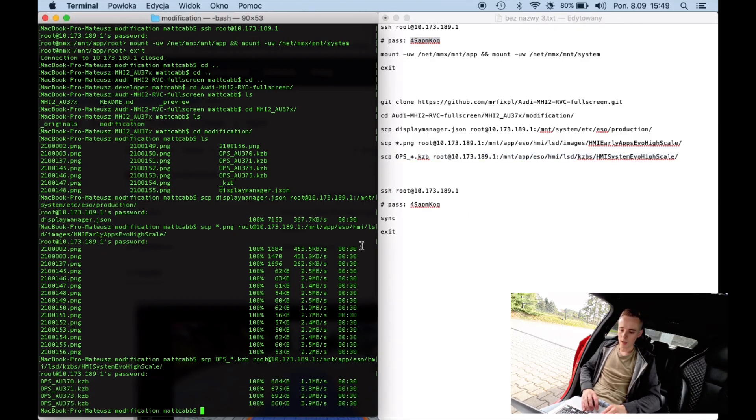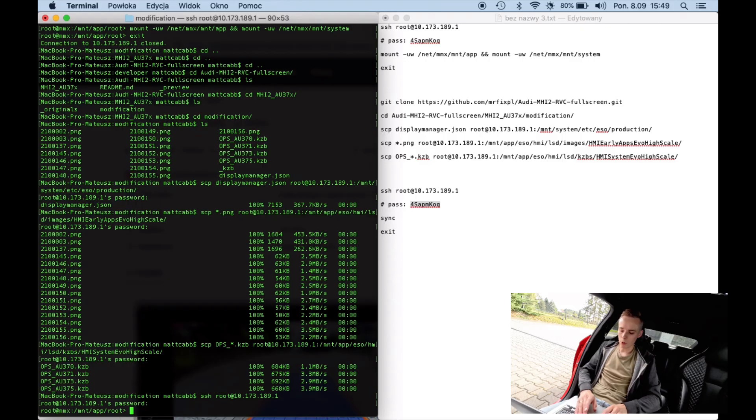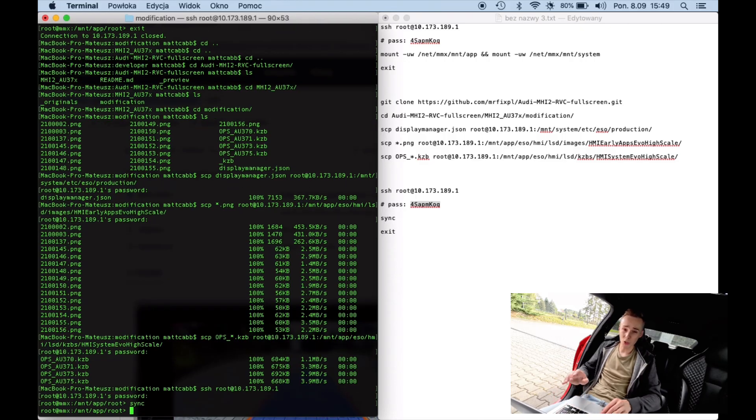Now we want to log back into the unit once more before the reboot and issue the sync command. This makes sure that the storage buffer is actually saved on the storage device and not hanging somewhere in memory. If we reboot before the sync command is issued or before the storage is synced, we can lose some of our changes.